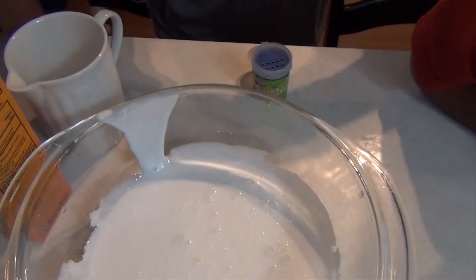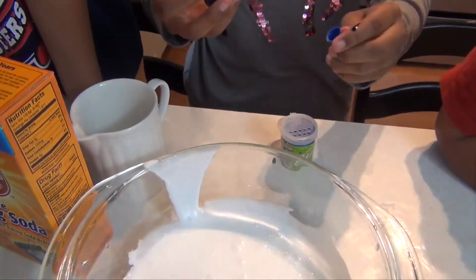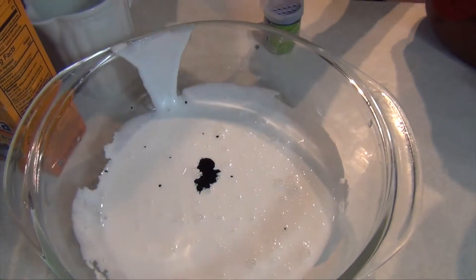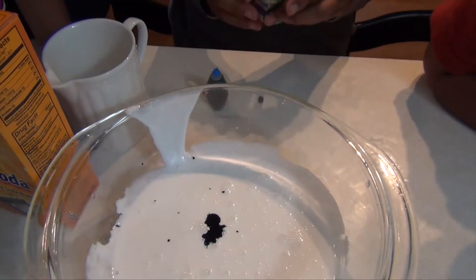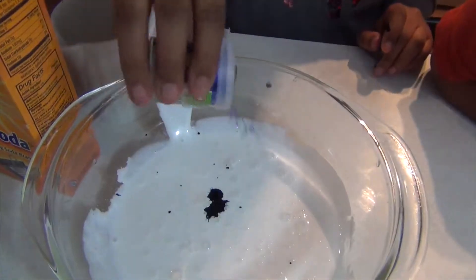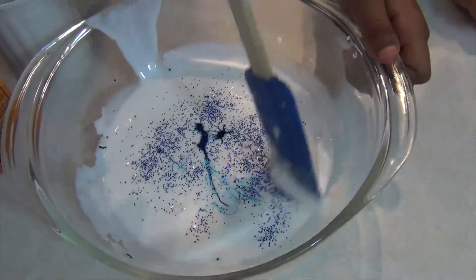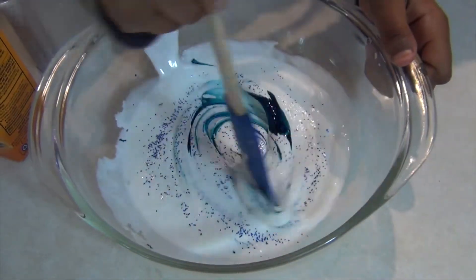Next you're going to add a drop or two of food coloring and then add glitter a few times. Mix this until it's all mixed up.